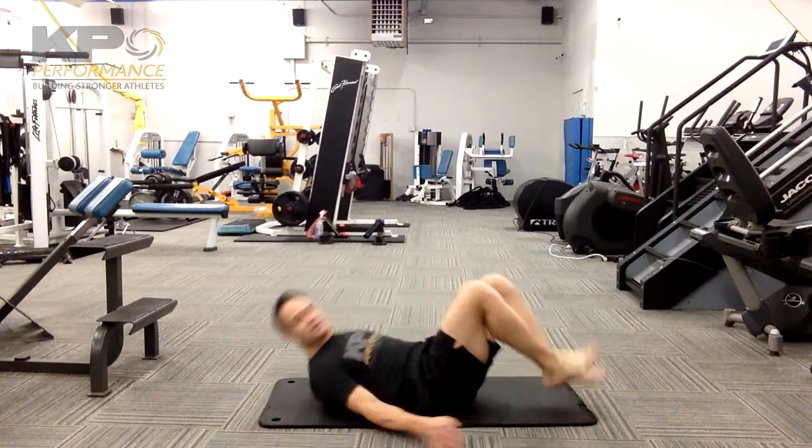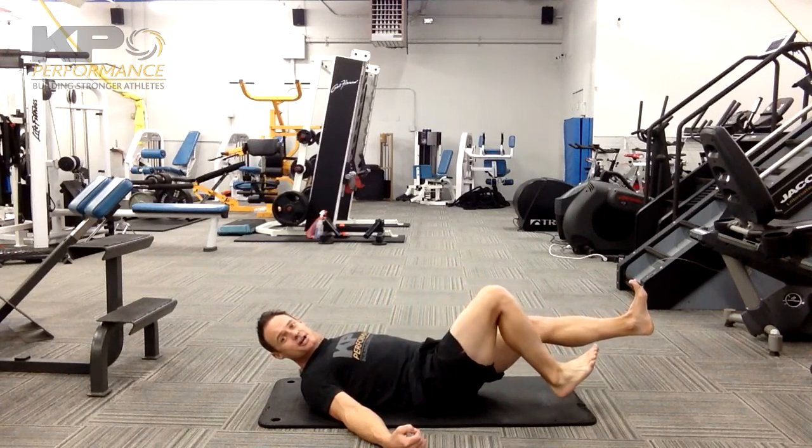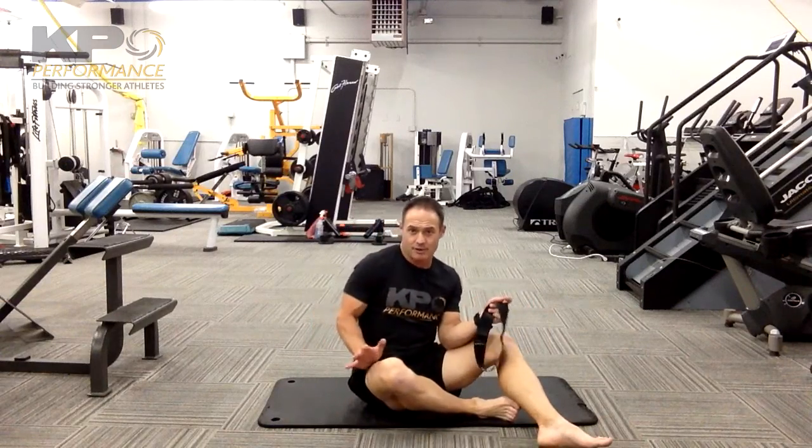We're focusing on hip flexion above 90 degrees with the band. You need to make sure that hip stays flexed past 90 as you extend the leg. If it starts traveling further down, we're moving away from the psoas and getting more into part of the quad here.